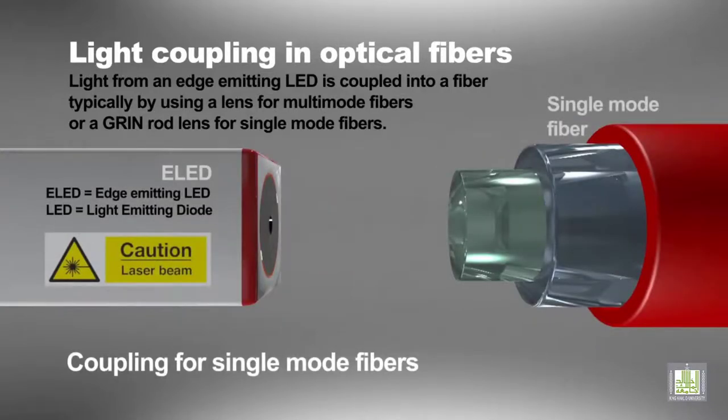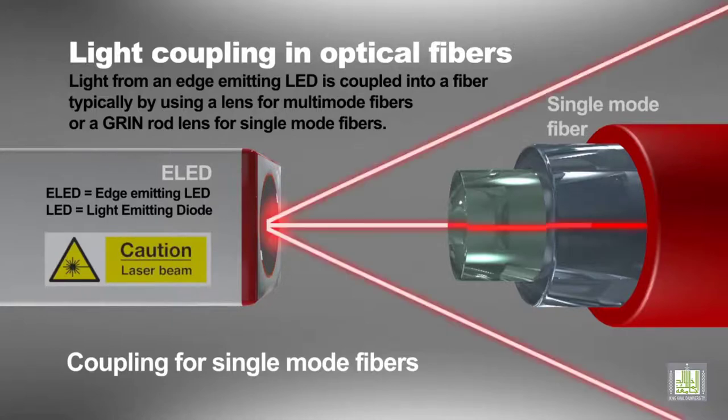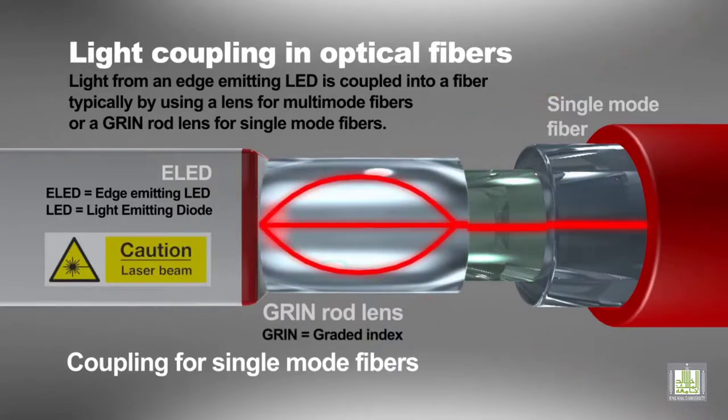The active layer in both LEDs and the optic rays inside each lens and fiber should be red-colored. In the multi-mode fiber, three rays propagate, while in the single-mode fiber, only one ray propagates.